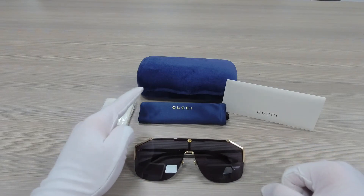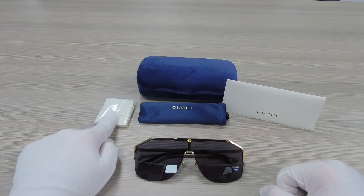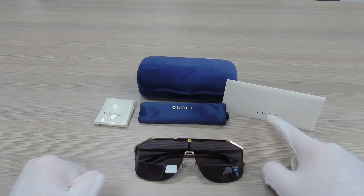Over here we have the case — the color may vary with purchases. We have a cleaning cloth, we have the pouch where you can store your glasses in, and we have the authenticity card over here.